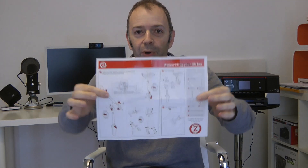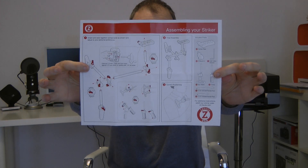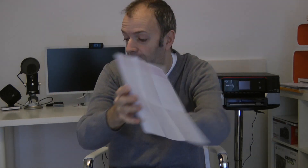Before I show you the actual product, I want to show you that inside the box you do get some really decent instructions. This shows you all of the parts you're going to get included and how to put it all together. So we've put that to one side and I want to give you a closer look at the product.